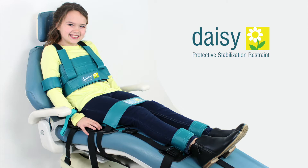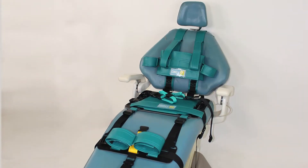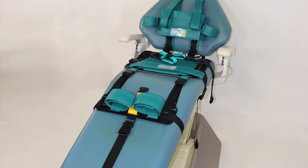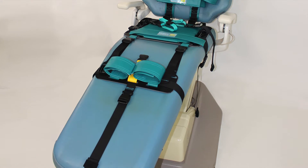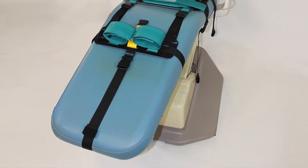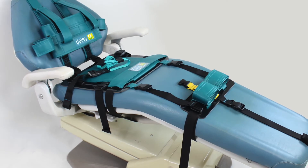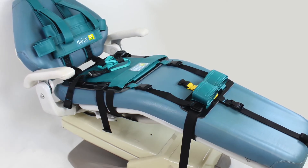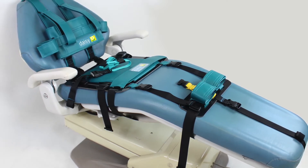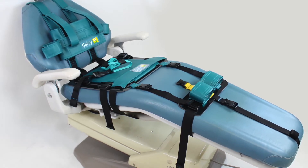There are a number of advantages to the DAISY PSR. The patient actually sits on the dental chair and not on a flat board, which provides the patient with greater comfort. For a young child, the DAISY is more acceptable to the child and caregiver because it is less threatening and looks a lot like a child's car seat. When installed, the PSR moves with the patient as the dental chair is adjusted. The strap-based system allows ventilation and is cooler for the patient. The DAISY is more stable when faced with a combative patient and does not rock or move out of position on the dental chair.